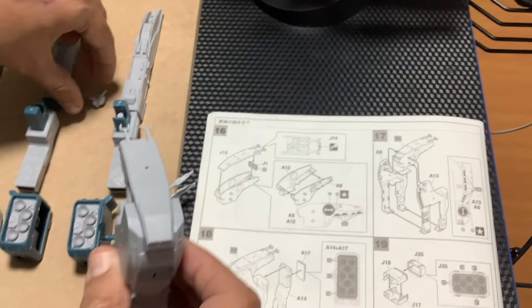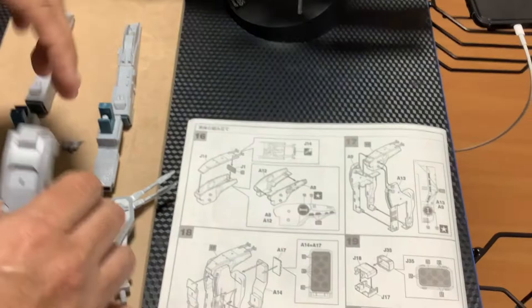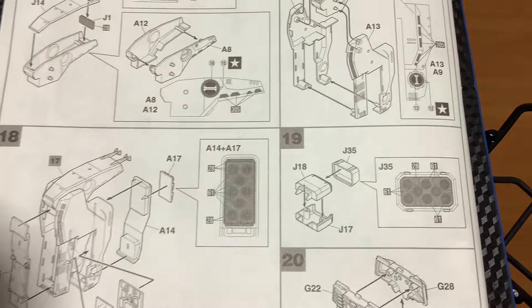Esto supuestamente va a entrar acá — como lo pueden ver, sería como el pecho de la nave, el pecho del robot. Como detalle, vamos al punto 19: esto acá es el propulsor trasero. Les debería quedar así. Tuve que usar pegamento para ajustarlo.